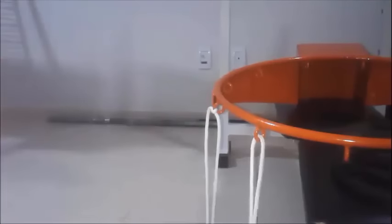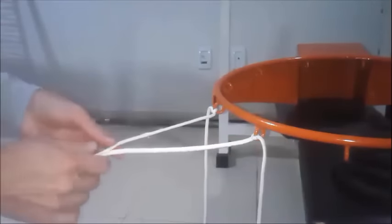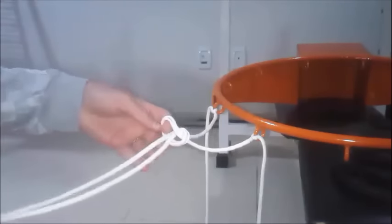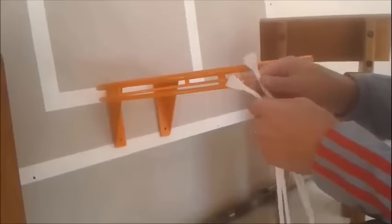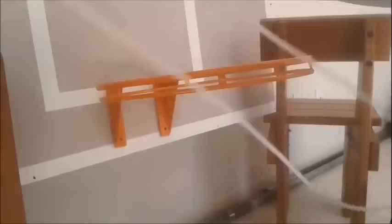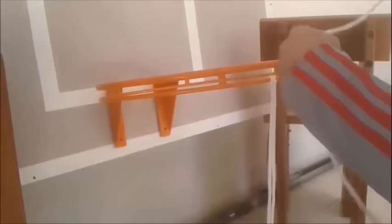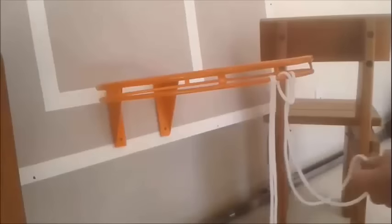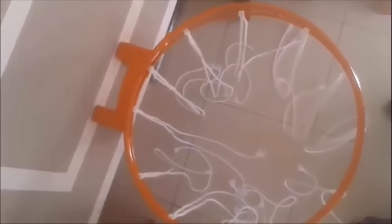Let's do another one. Basically, we follow the same way we have done before. Like this. Let's start. Like I said previously, we need to pair the string like this. Now I'm going to do the first. And let me show you with the 12 strings tied already.